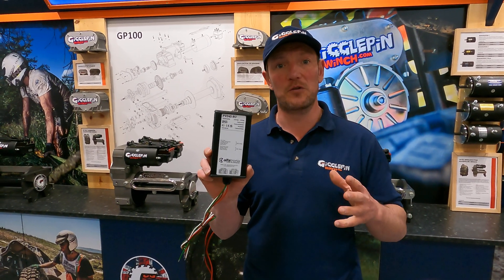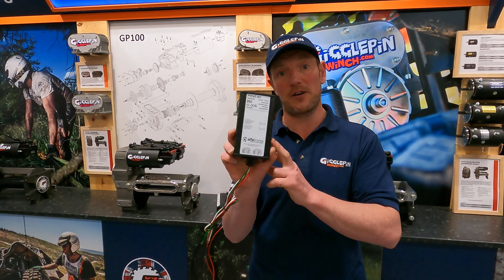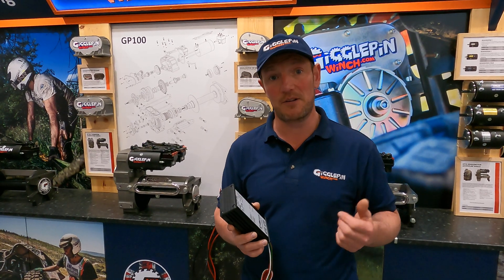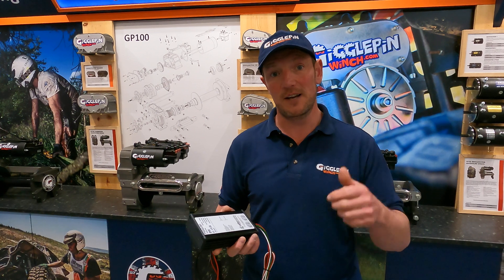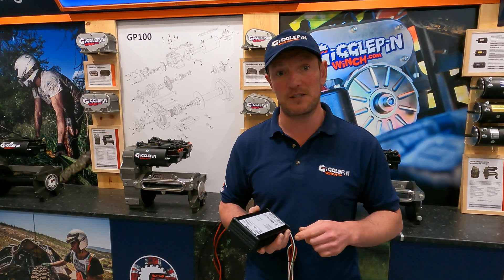So it's entirely up to you, but whatever your choice, we've got them here at GigglePin. This one here is £122 plus VAT, and the big boy behind me is a staggering £344. Choose your weapon of choice, get down to the website and check them out at www.gigglepinwinches.com.